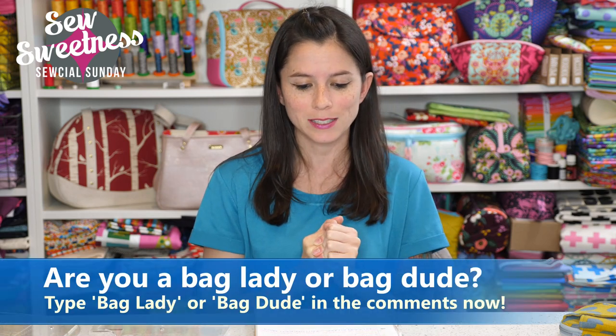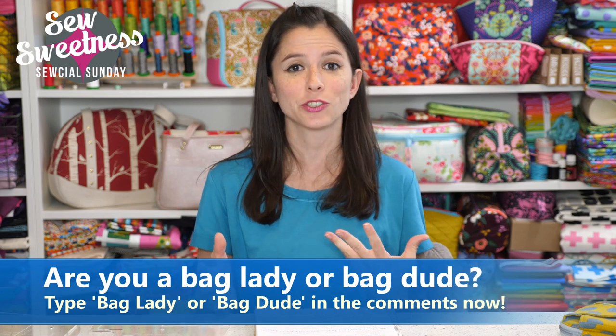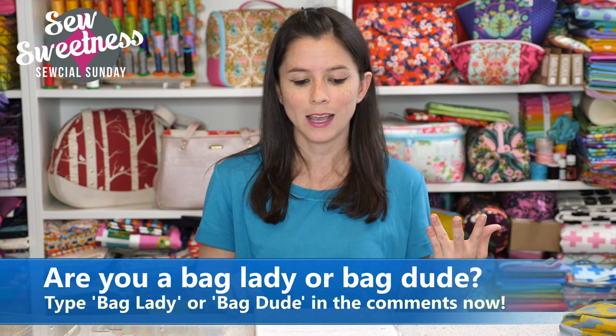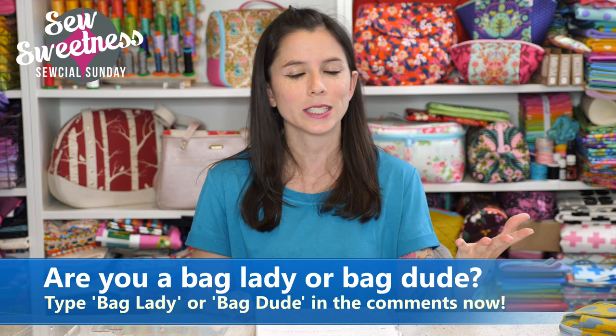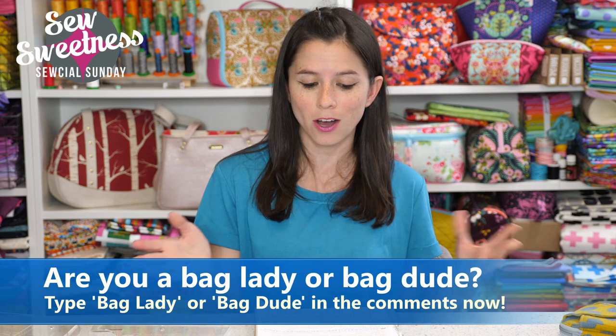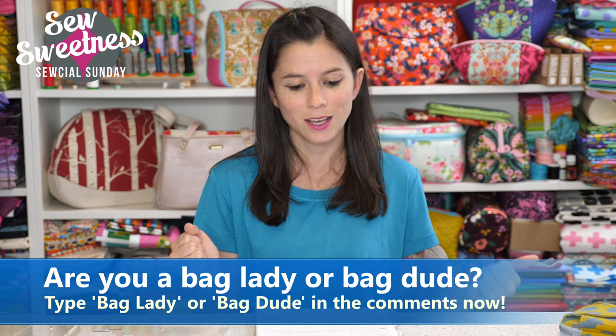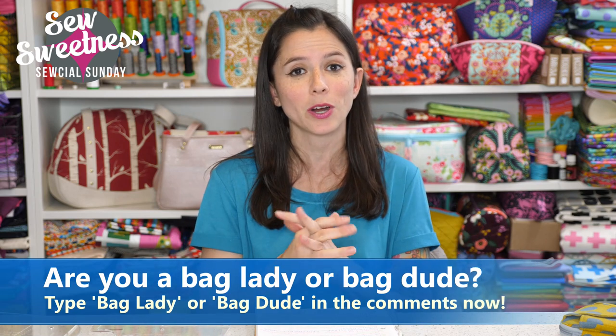Danny's favorite part of the show — go ahead and type 'bag lady' or 'bag dude' in the comments right now; we love to see the supportive bag making community. I know a lot of state and country meetups have been going on and Danny and I have certainly enjoyed throughout October having live video conference calls with you during your meetups. Thanks again for being part of the community.